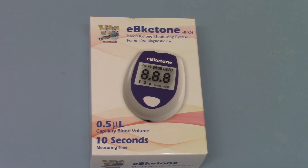So what we're going to do is unbox this now and show you what contents you get, because this is just a starter pack and it doesn't contain everything you need to get tested.